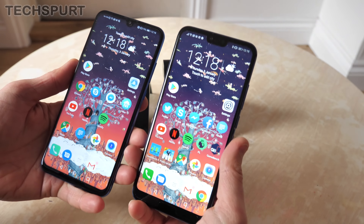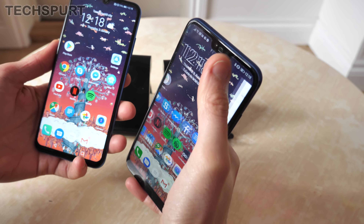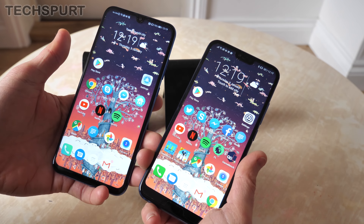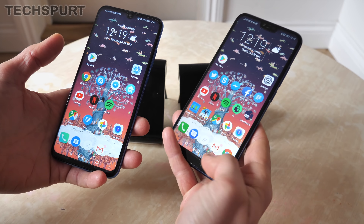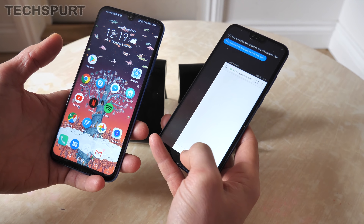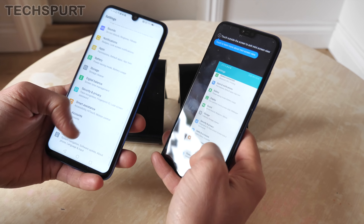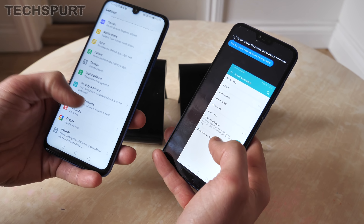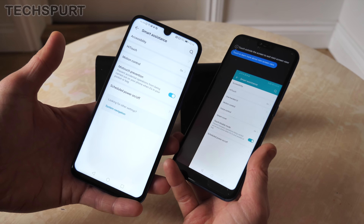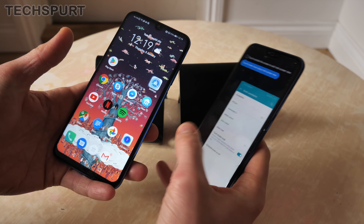Despite the fact that this is the light version of the Honor 10, it is also considerably bigger — it's a 6.21-inch beast compared with the original 5.84-inch Honor 10. That does unfortunately mean that the original Honor 10 is much easier to use one-handed; you can just about reach up to that notifications bar, whereas here on the Honor 10 Lite you've basically got no hope whatsoever.